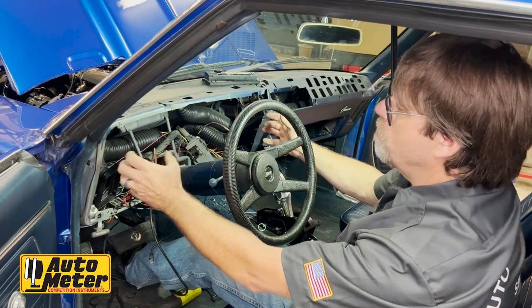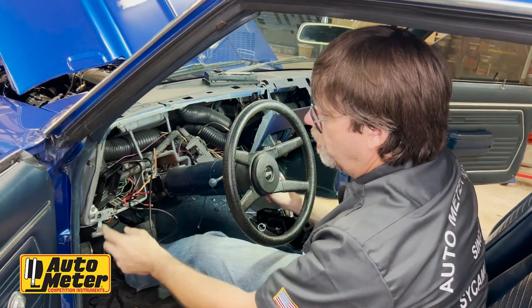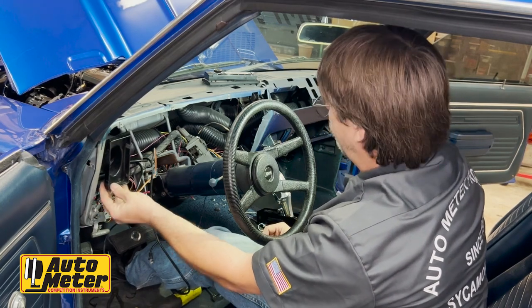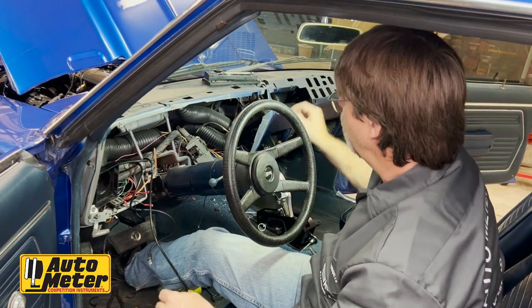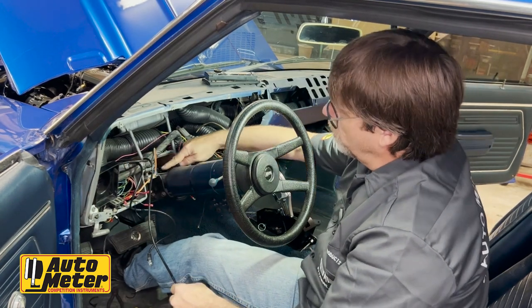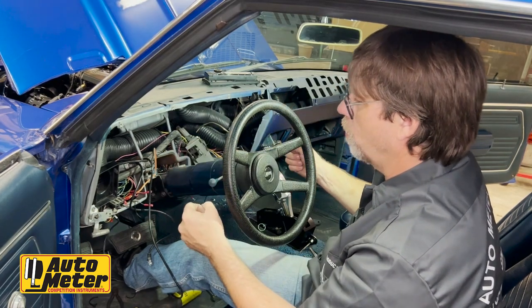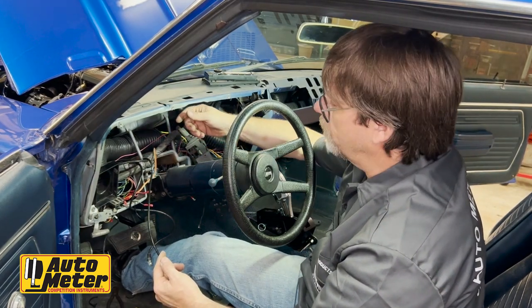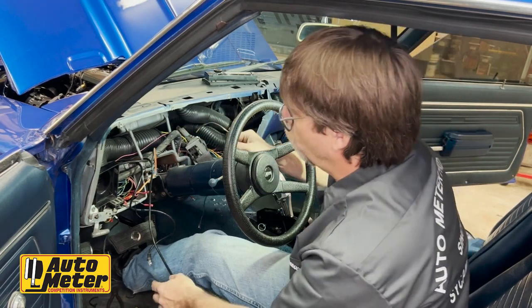Once we had everything removed — all the bolts, the headlight switch, the wiper switch connector, the left side vent connector, and the two studs — we were able to wrestle the dash cluster out. We also lowered the steering column; I didn't take the nuts completely out, just lowered it. Normally we would have shown disconnecting the speedometer cable and factory cluster connector, but this car already had an aftermarket dash, so we just had a couple of connectors on each side.